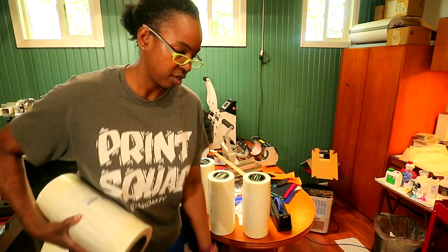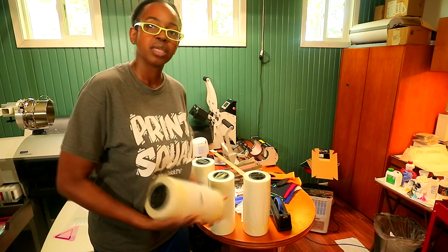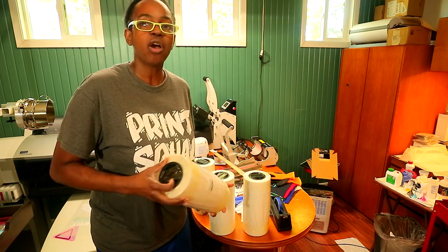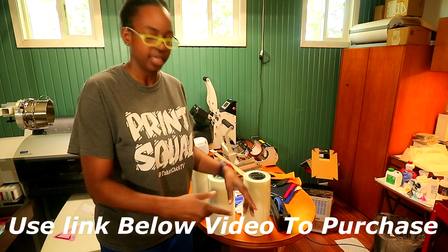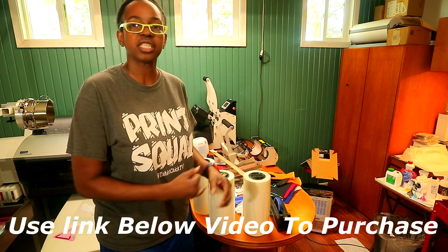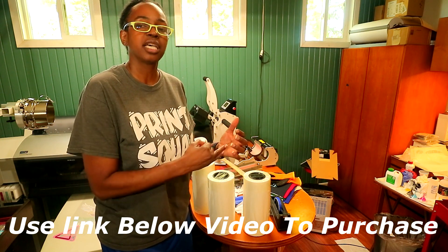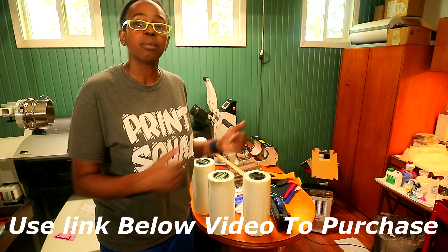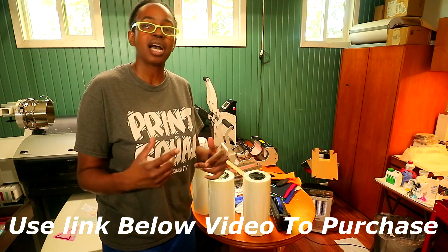So we got the film right here, and we're gonna be printing out some transfers on it in another video. If you are interested in purchasing some DTF film for yourself, they also sell sheets — they don't only sell the rolls, they sell DTF sheets, DTF powder, and they are gonna be coming with some more DTF products soon. Y'all make sure you stay tuned to my videos and I'll be letting y'all know.